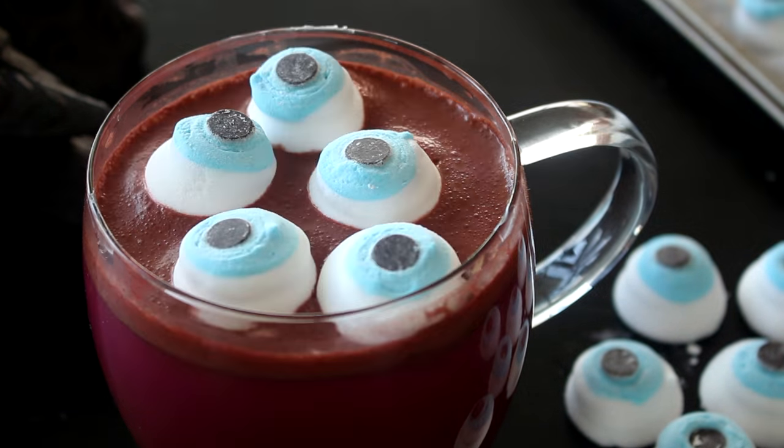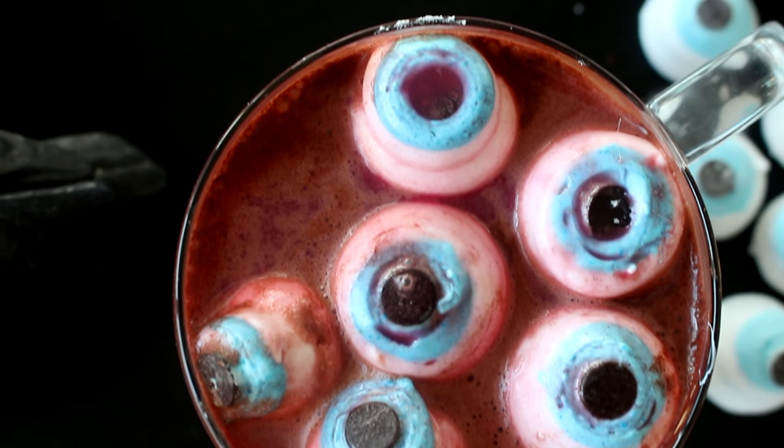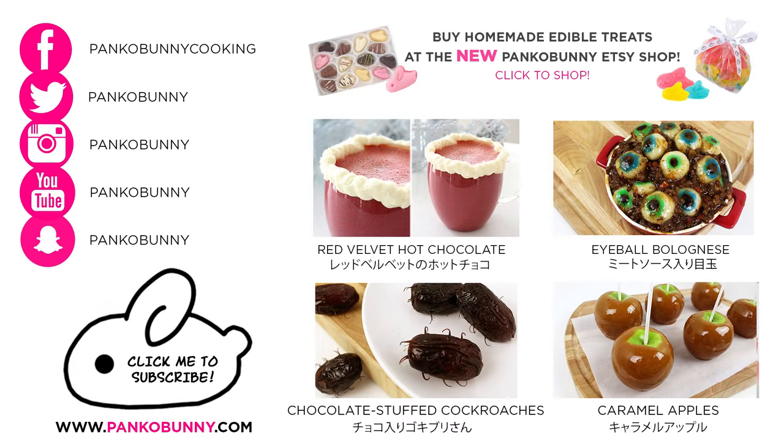Serve them in some red velvet hot chocolate to create an even more gruesome effect, and you are done! Thank you so much for watching — I hope you like this recipe. Make sure to tune in on Thursday because we're making a glow-in-the-dark recipe that is 100% edible. I love you guys so much and I hope you're having a fantastic start to the week. Bye!